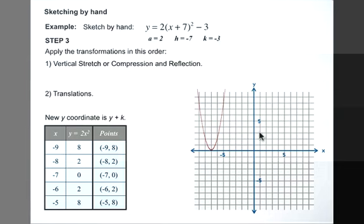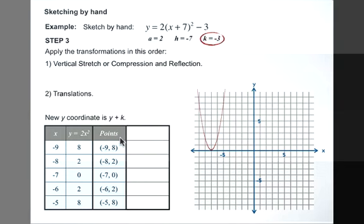Now we need to do the other translation. The vertical translation, or k, is applied to the y coordinate, because the parabola will travel either up or down, which is along the y-axis. So we'll take our y coordinates and add k — that's y minus 3. 8 minus 3 equals 5. 2 minus 3 is negative 1. 0 minus 3 is negative 3. 2 minus 3 is negative 1. And 8 minus 3 is 5. We've taken our y values for each coordinate and added k, which in this case is negative 3.